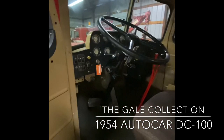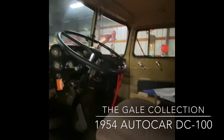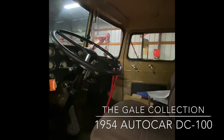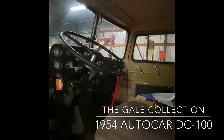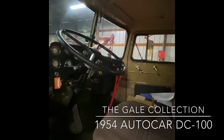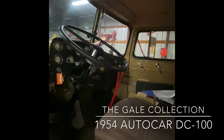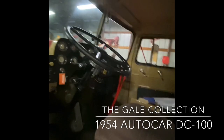This truck has been restored back in 2012. When it was restored, it was given a little bit of a modernization from a power perspective. It has a Cummins 350 engine under the hood, but still retains the original five-speed double overdrive with three-speed rear auxiliary transmission.